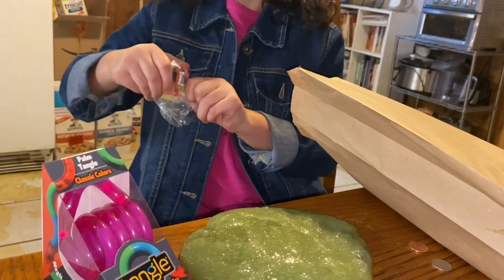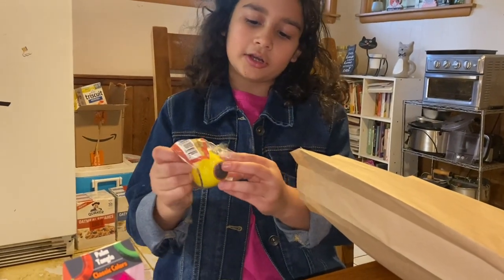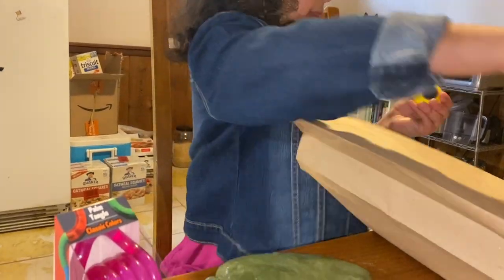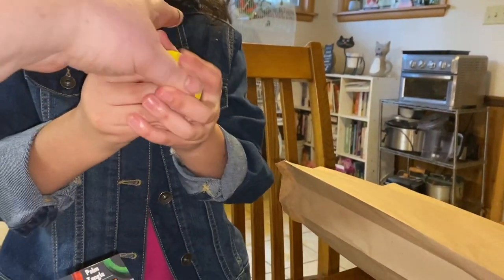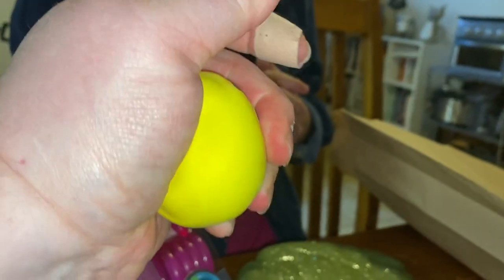Next thing I got was this — it's super hard but it's squishy. It came from Knowledge Tree actually. It's a hard squisher — it's squishy but hard to squish. That would really make your hands strong.